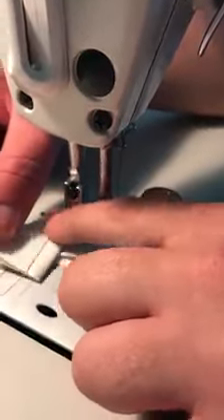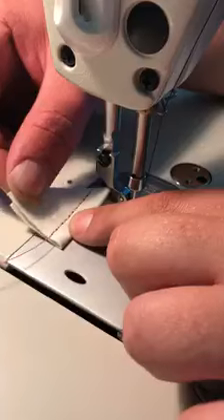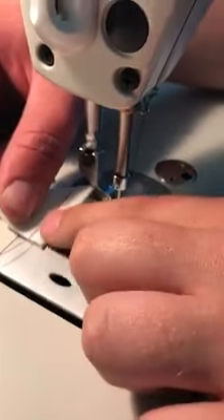It is perfectly fine to sew with the Tex 69, but it does struggle a little bit pulling up the knot because of the heavier thread. So to help eliminate this, we're going to really increase tension.